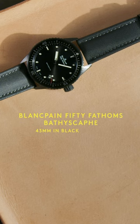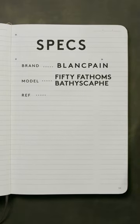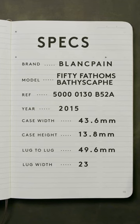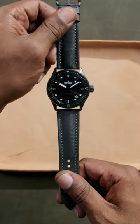This is the Blancpain 50 Fathoms Bathyscaphe. A black ceramic case and a thin flat ceramic bezel keep the profile low while being 43 millimeters across — that's 13.8 millimeters thick — all while maintaining a 300 meter water resistance rating, essential when it comes to dive watches.